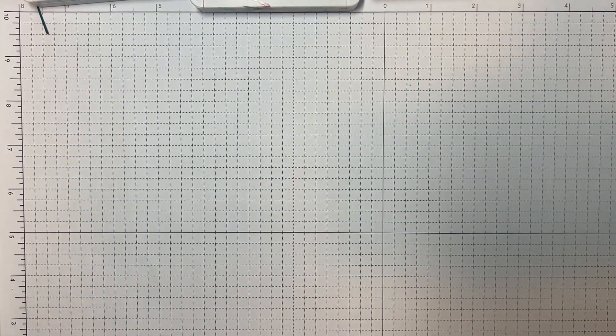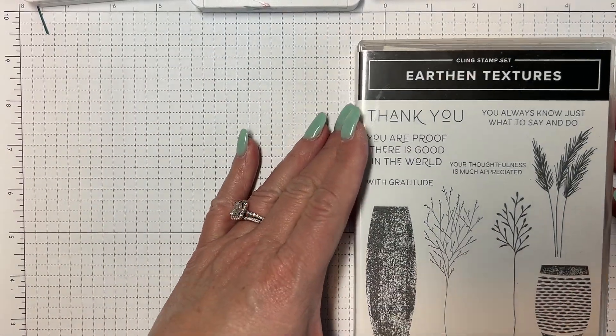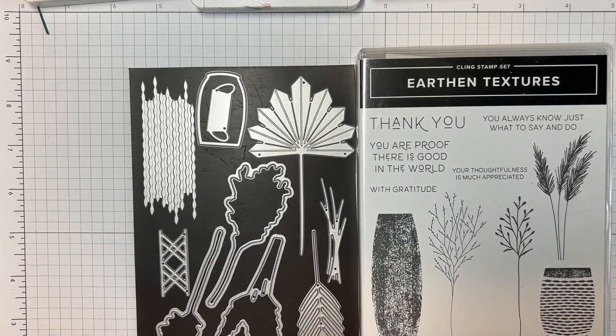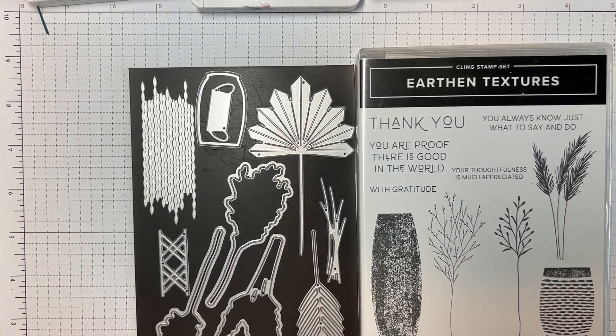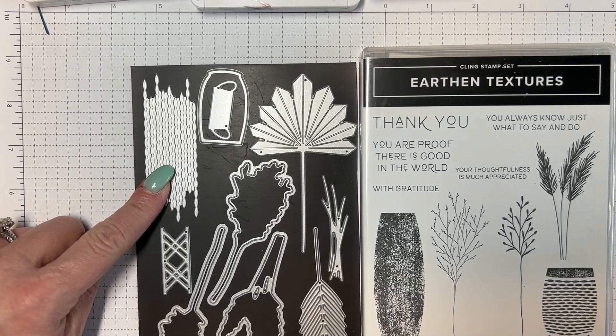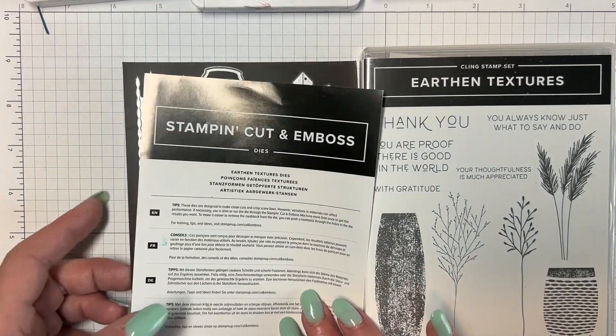For the Earthen Textures, here is that stamp set. And here are the dies — the dies cut out all of this, plus it has a few others in there. I think this is really cool. I'm not sure what I'm going to do with it, but something. Stay tuned.